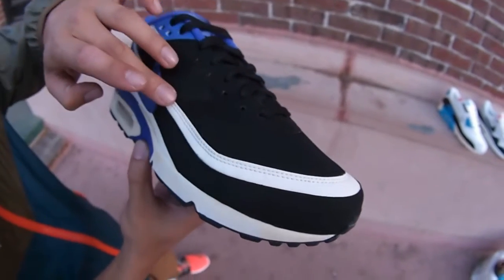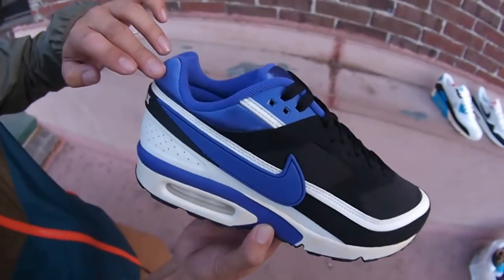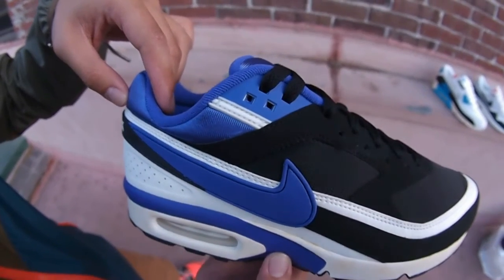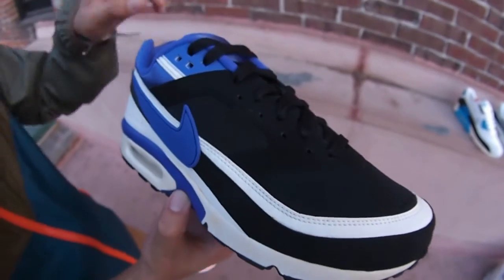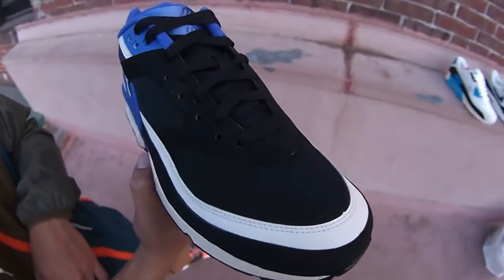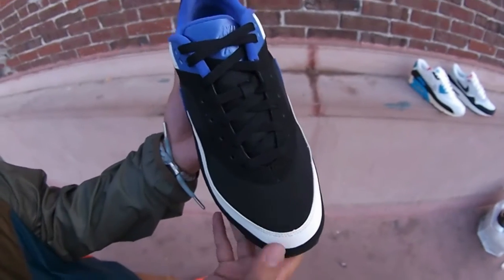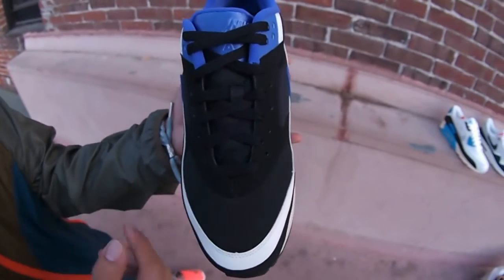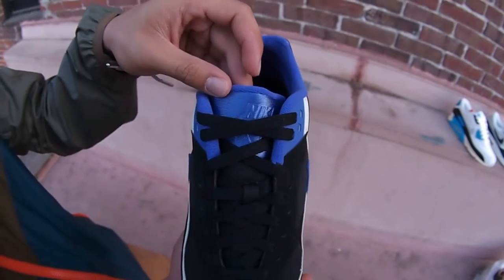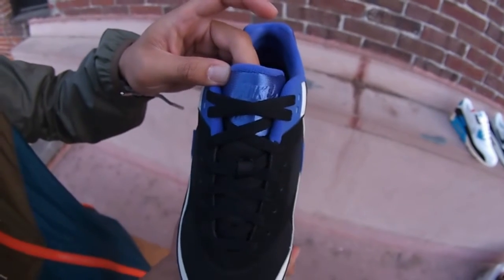In the upper you got this white leather rand going throughout as well, and in the upper wings of the shoe and the collar you got that beautiful Persian violet neoprene. Got Persian violet hits leading up to synthetic nubuck in the vamp, and black mesh toe blocks — a detail on all beautiful Air Max's. Black laces. Got a tongue consisting of black mesh and that Persian violet neoprene nylon, with Nike Air branding on the tongue. Shot of the medial.